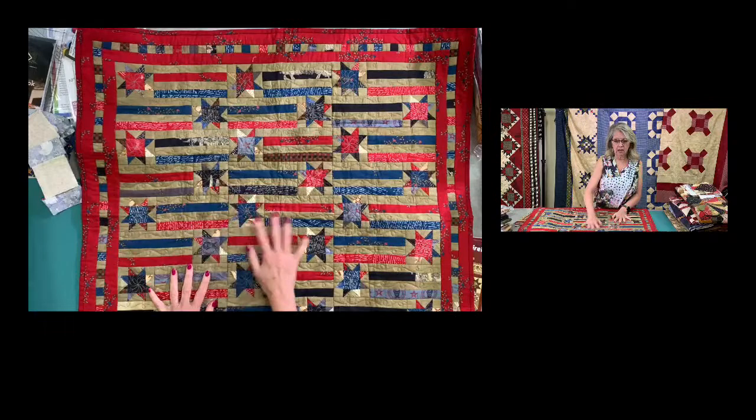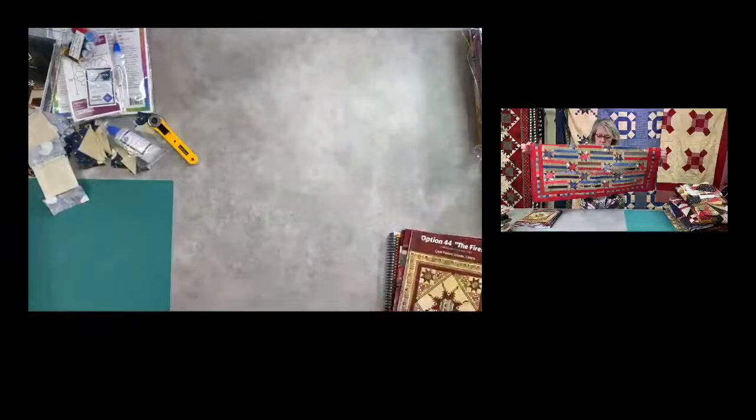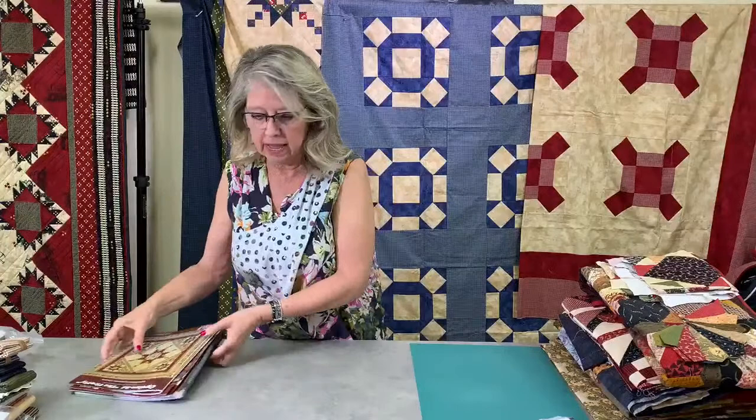I'm showing you this about using other fabrics because now I'm going to show you the vintage fabric that's on sale. I haven't made an Americana quilt out of it yet, but I want you to see what we have.